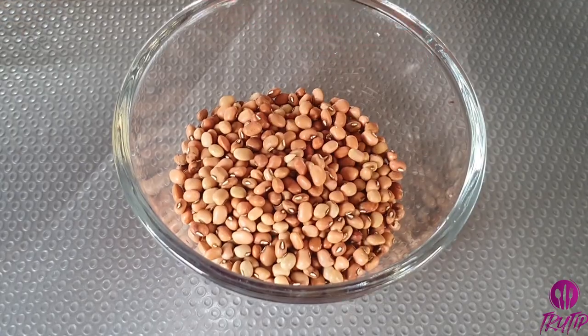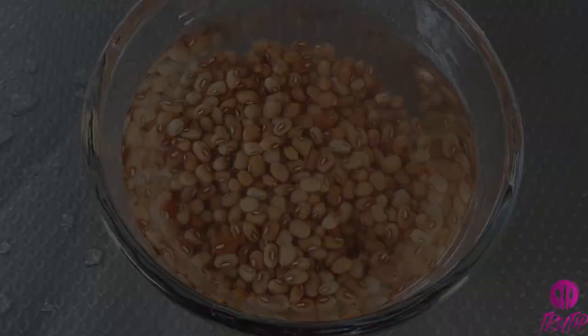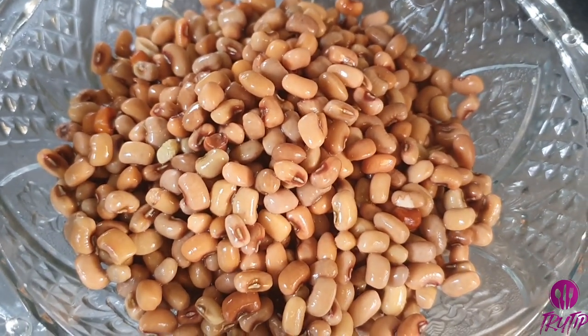First, add 1/4 cup of cowpea into a bowl. Wash it thoroughly and soak for 8 hours or overnight. I have drained them after soaking overnight.